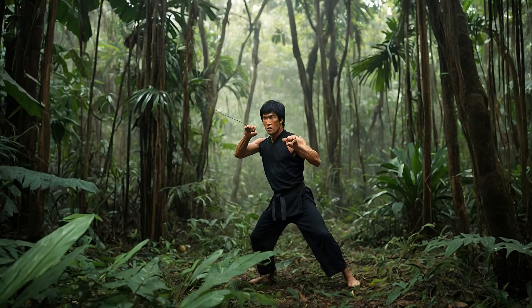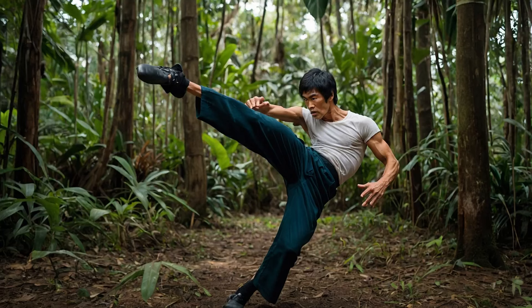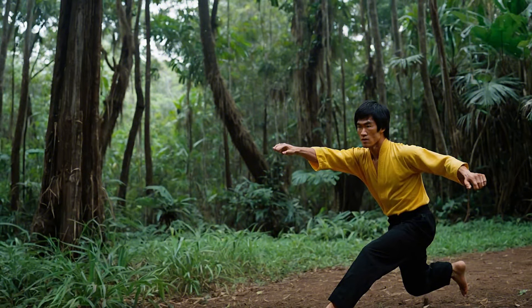Core techniques: Bruce Lee meets Jungle Fury. Bruce Lee revolutionized martial arts with his speed, precision, and adaptability. Here's how we merge that with the primal energy of the jungle. Punch like a panther — Bruce Lee's one-inch punch is iconic. To practice this in a jungle setting, imagine channeling the explosive power of a panther's pounce. Focus on short, sharp movements with full body energy. Use tree trunks as your target to perfect precision and strength.